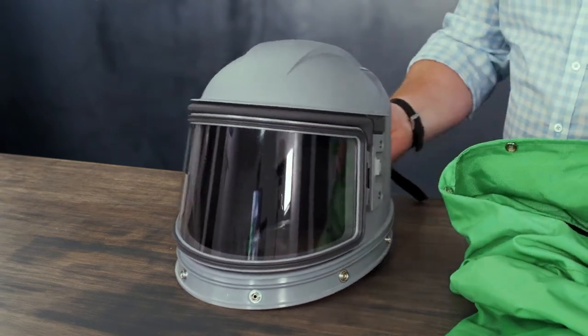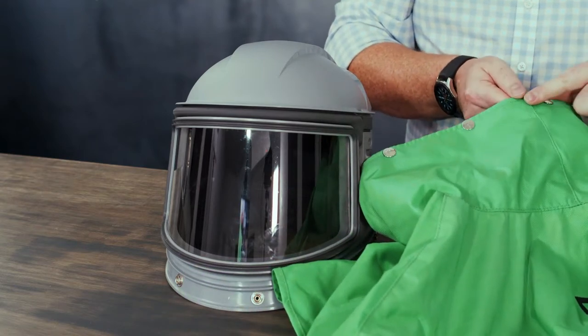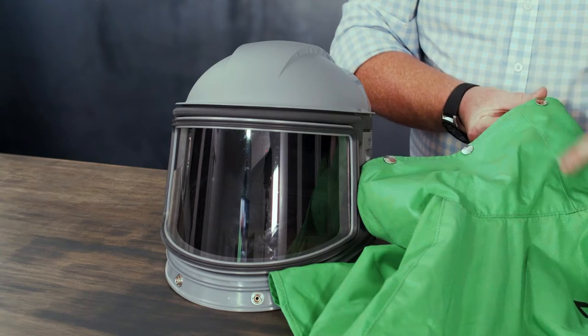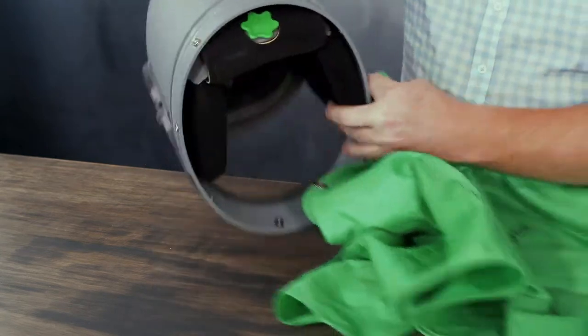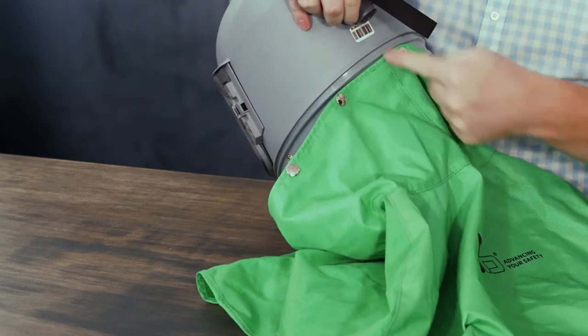To replace the cape, you'll notice at the back of the cape there is a seam around the collar. You're going to start with the dome closest to that seam. That dome goes to the very back dome on the back of the Nova 3 so that the seam is then in the centre at the back.